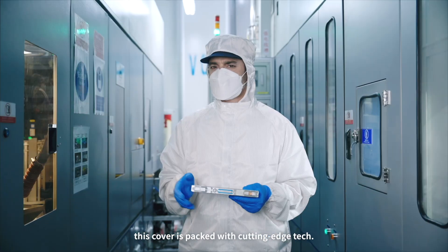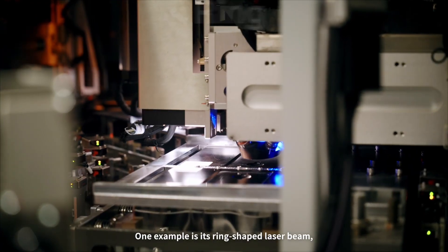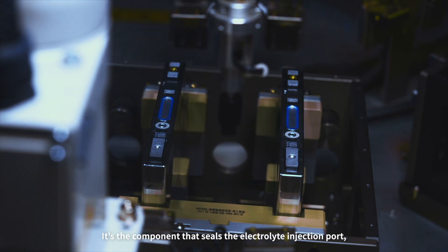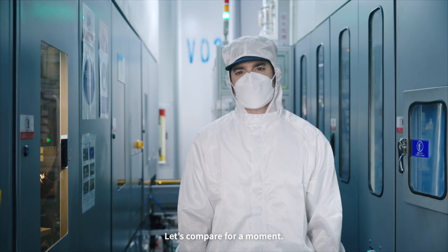Though small, this cover is packed with cutting-edge tech. One example is its ring-shaped laser beam. Take the sealing pin for example — it's the component that seals the electrolyte injection port, welded into the cover's groove to prevent leaks. Let's compare for a moment.